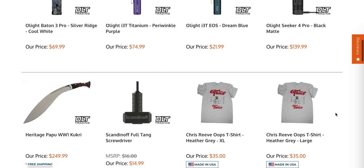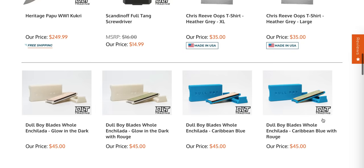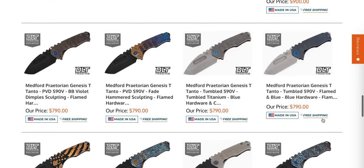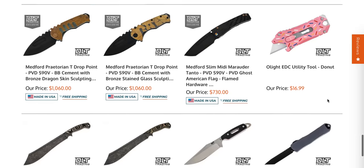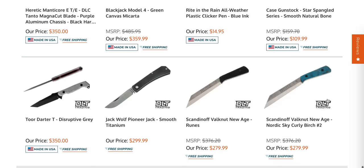Moving on, some I3Ts — these are wonderful. This is probably aluminum, this is probably titanium. These are so good for $21.99. More Praetorian Genesis T's in S90V — a little bit less if you don't want the huge hunk of the Praetorian T. We have a slim MIDI there — actually a pretty nice looking slim MIDI.